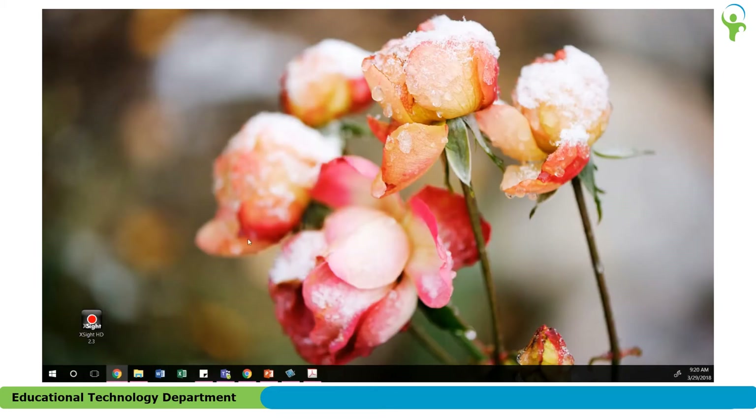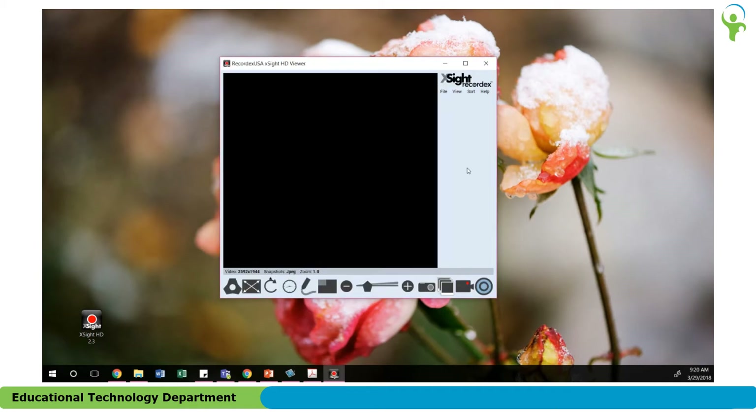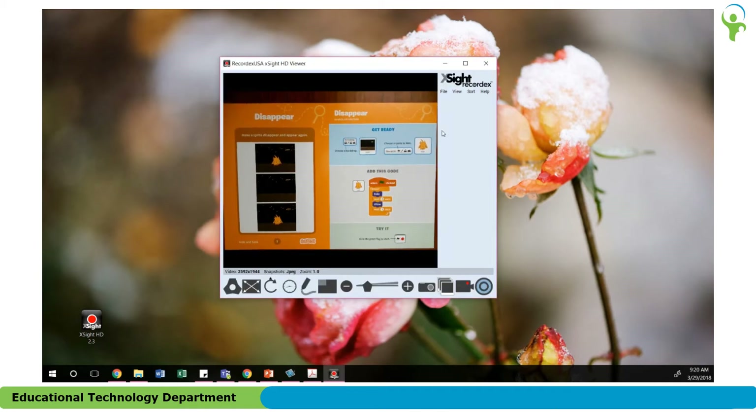You should have a shortcut on your desktop for the X-Site software. Locate the shortcut, double click to open it, and when the software opens, you will see a small viewing window on your computer. In the center you'll see the live preview of whatever you have underneath the document camera.